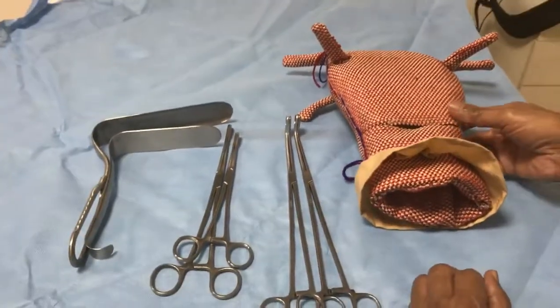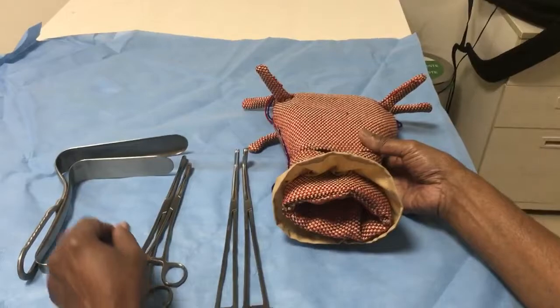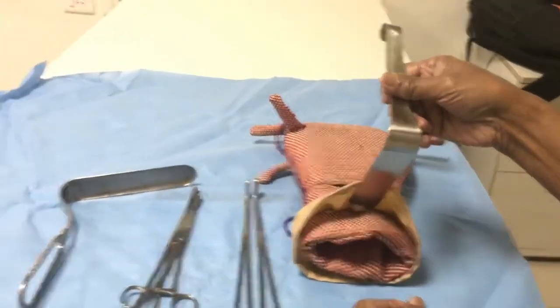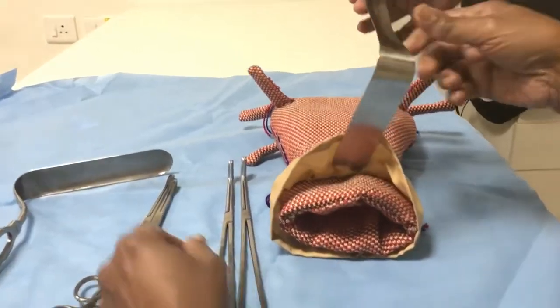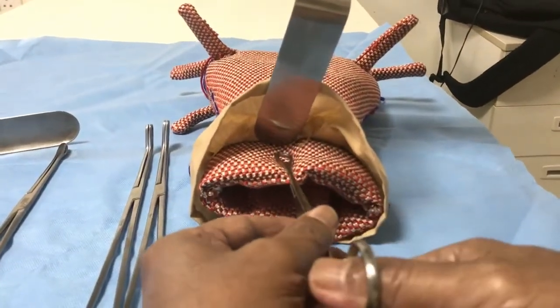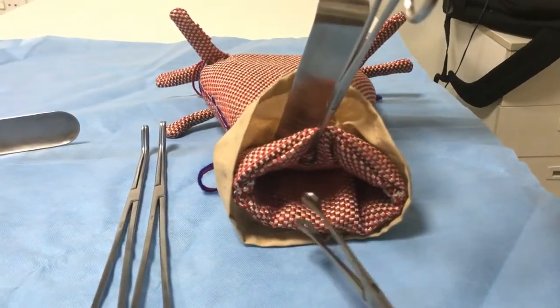In case of profuse bleeding from an atonic uterus, you first expose the cervix using retractors, then use a sponge holder to catch the anterior lip of the cervix and another one to catch the posterior lip of the cervix.